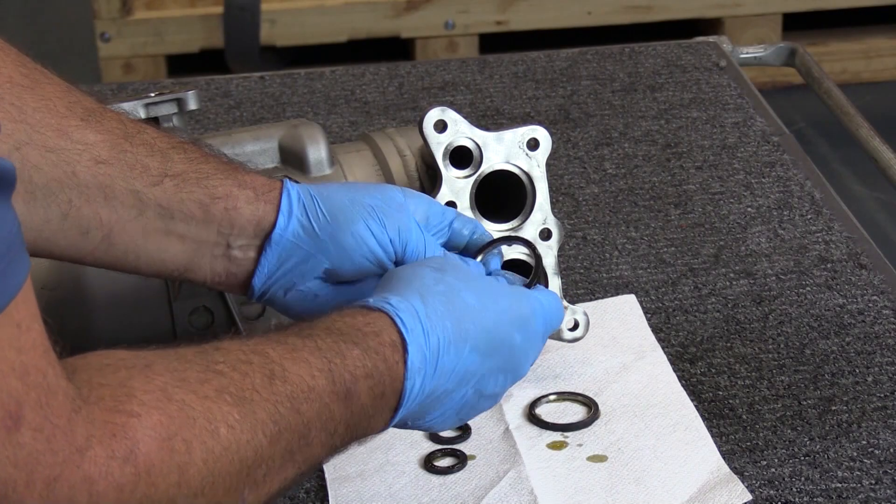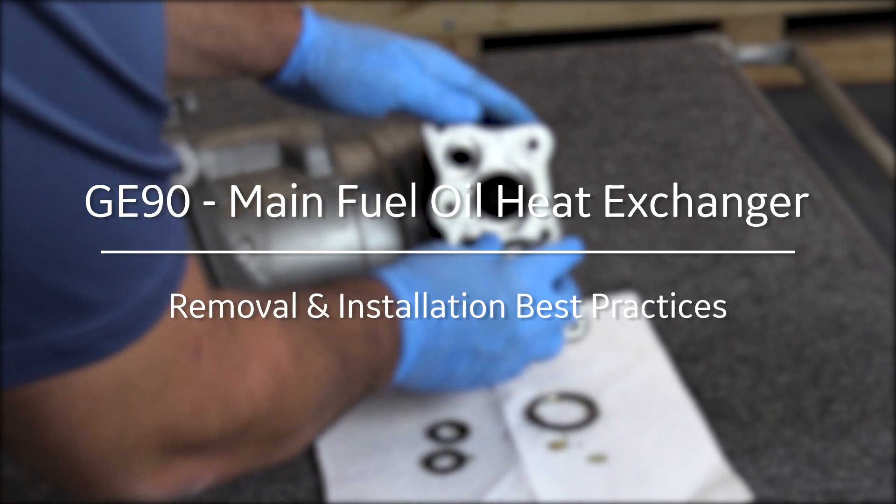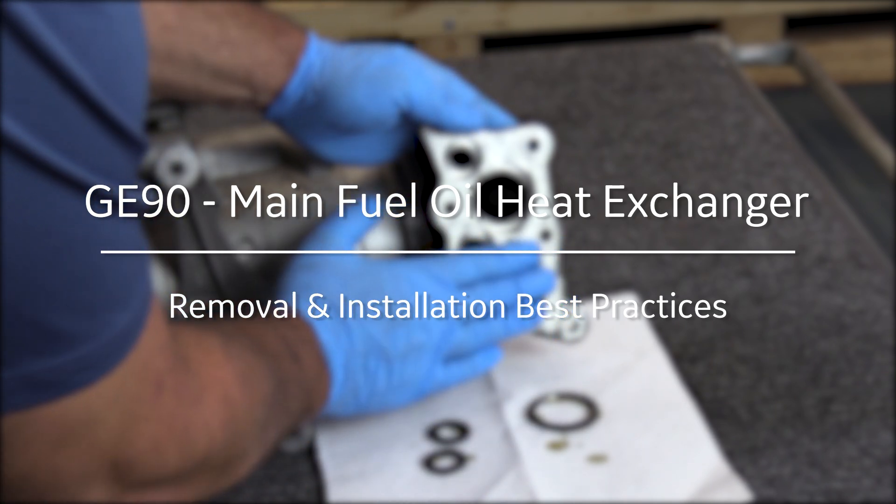Those are some of the finer points of removing and reinstalling the main fuel oil heat exchanger. I hope you enjoyed the Maintenance Minute, and I'll see you next time.